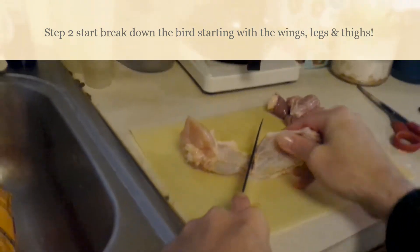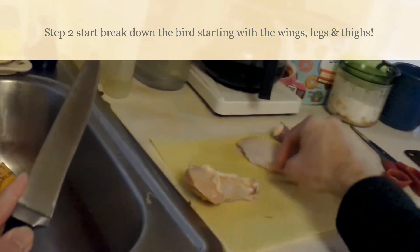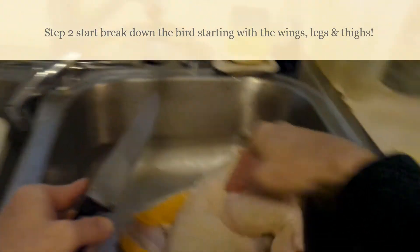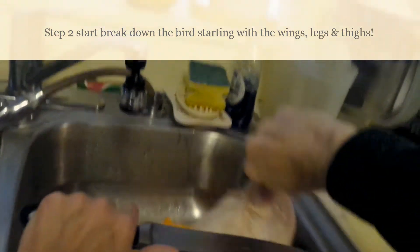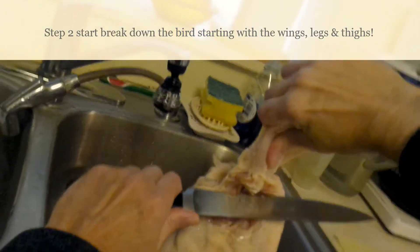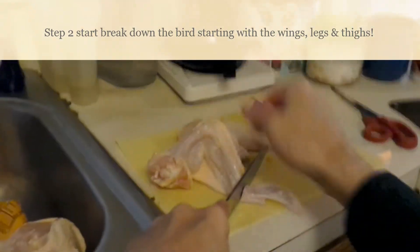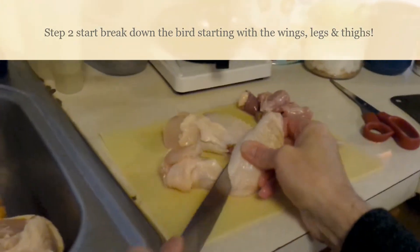Buffalo wings — you just cut that in half right here. There's the other wing here, and same thing: lift it up, just follow that, it just follows the bone. Just the weight of the chicken usually drops it right down, and then get this piece off to the side.